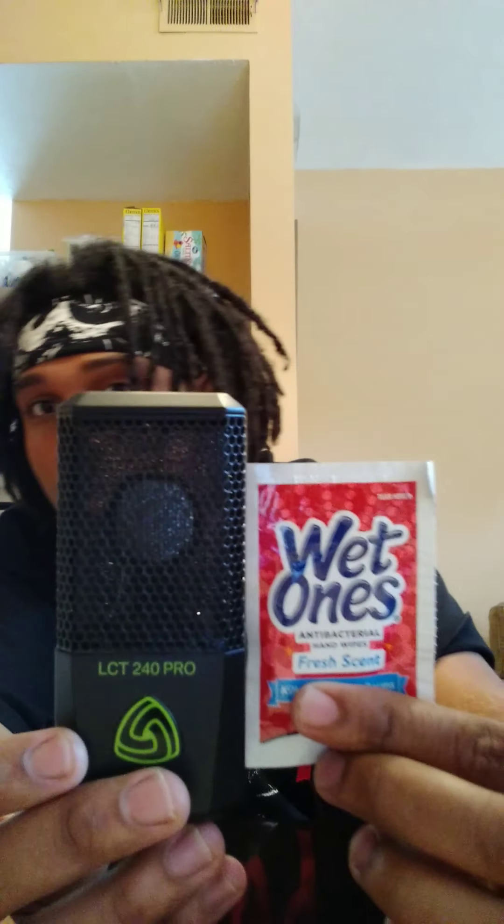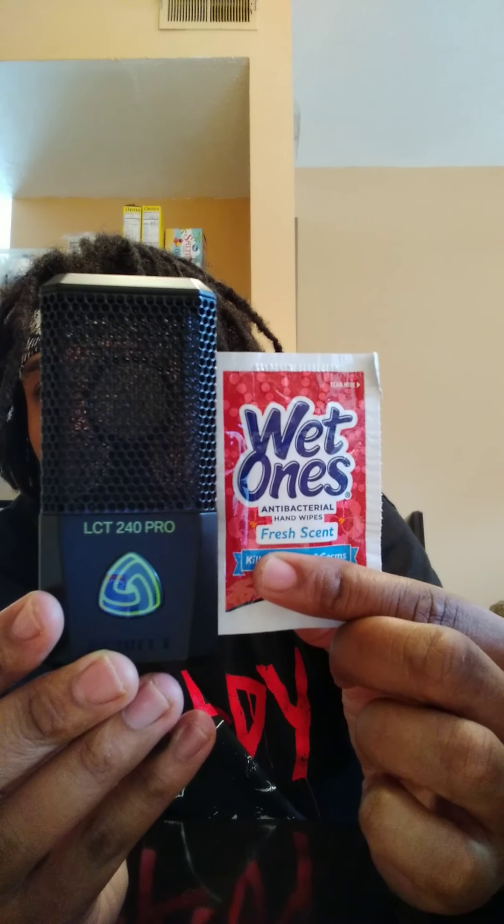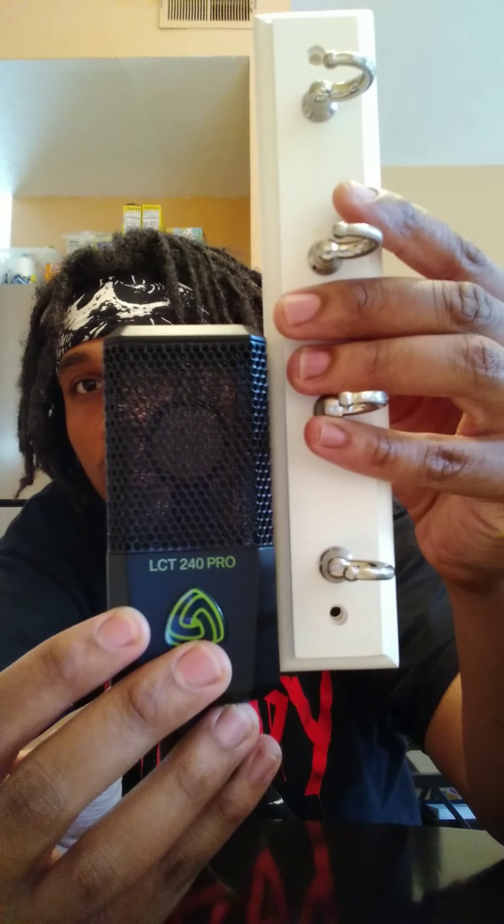It looks big on camera but this is a very little microphone. Let me find something to compare it to — it's not too much taller than this. Yeah, this is a little bitty microphone, very little. So that's a quick review of the LCT 240 Pro.